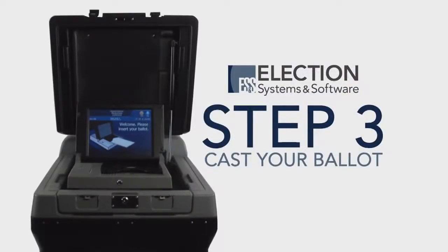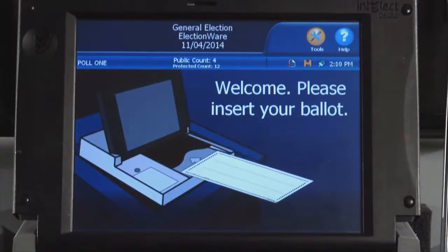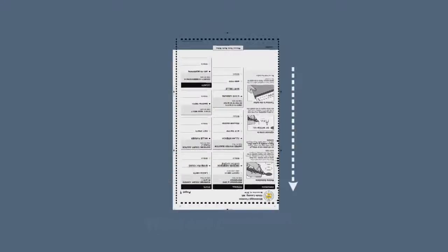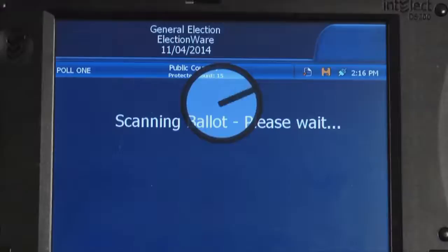Step 3. Cast your ballot. The display screen will provide instructions on how to insert your ballot into the tray. The DS200 accepts ballots in any orientation — for example, you can insert the ballot upside down or backwards. It will then draw your ballot into the unit and give you feedback on the scanning process.